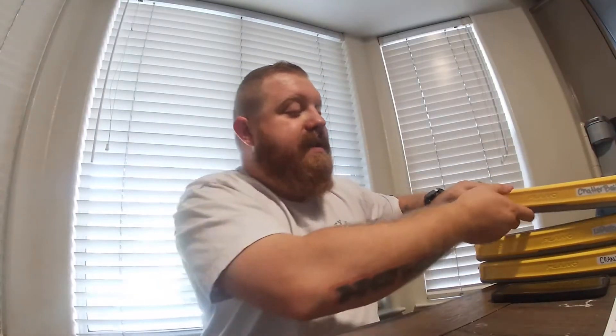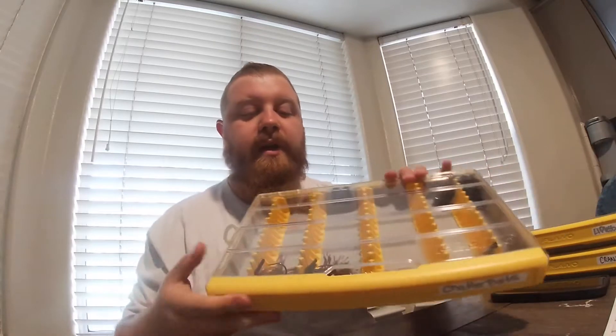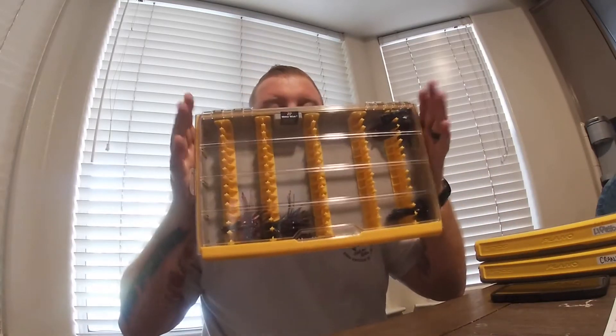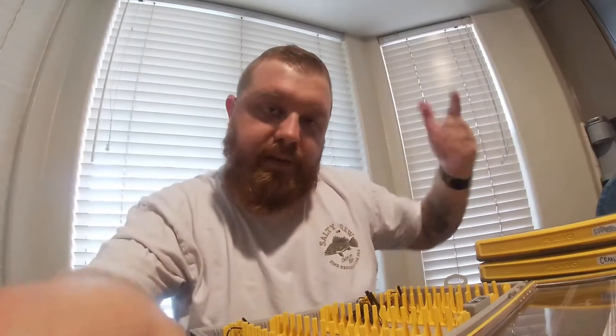I have Plano Edge 3700 boxes — about five of them that I keep different baits in, depending on what I want to take out to the lake or the river or wherever I'm going fishing. This particular one is different from the others — this is the 3700 jig box. Let me open it up and show you. They all open and close the same, so I'm not going to get into detail with that.